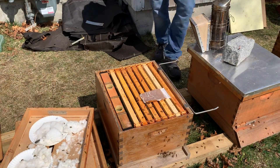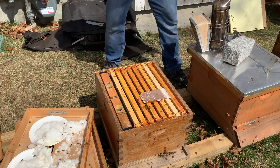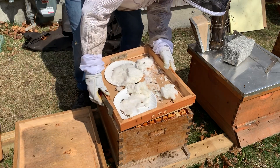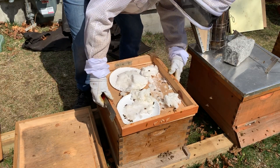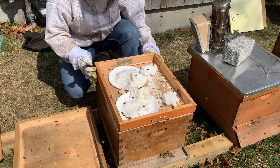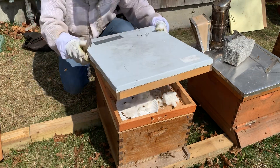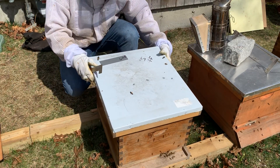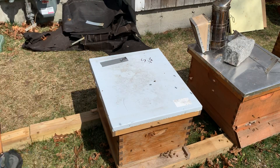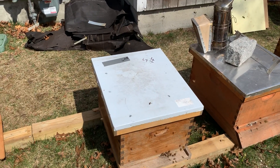It doesn't even get freezing anymore at night here, so I'm not too concerned about having the insulation cover on, but I'm still going to leave that foam vent on. And hopefully they'll just start kicking some ass. That's awesome - alright, thank you for watching!